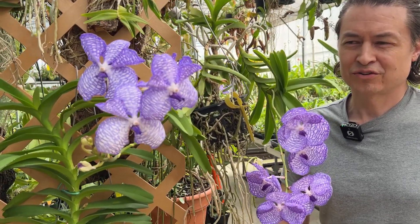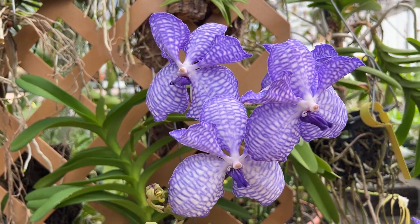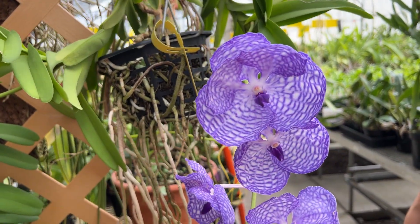Hi, this is Jason with Orchid Web here to talk about perhaps one of the most sought-after Vanda species there is, Vanda Coerulea. This particular variety is called Supra.